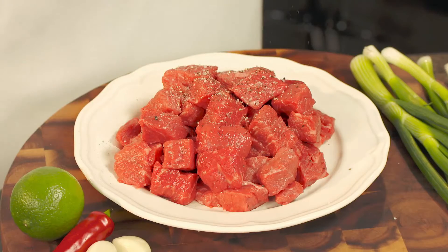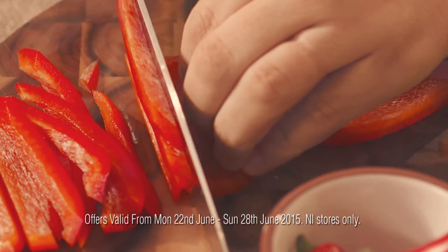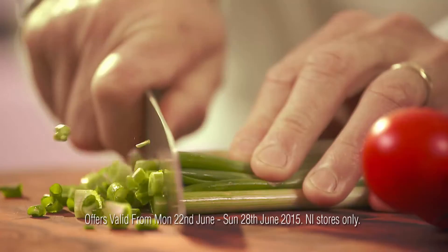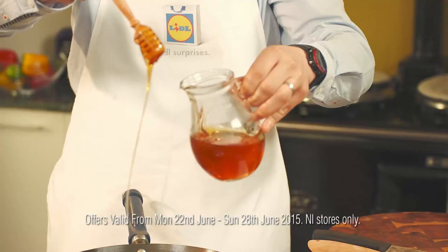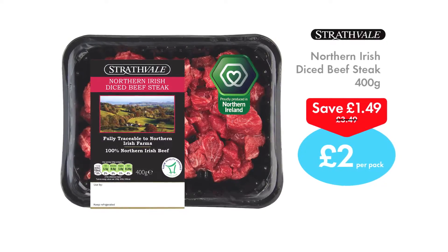My Beef Stir Fry is quick to do and easy on the waistline. Use Straff Field Lean Diced Beef Steak from Lidl and pack with healthy veg. The flavours of the Orient, made with the best local produce. My kind of cooking.